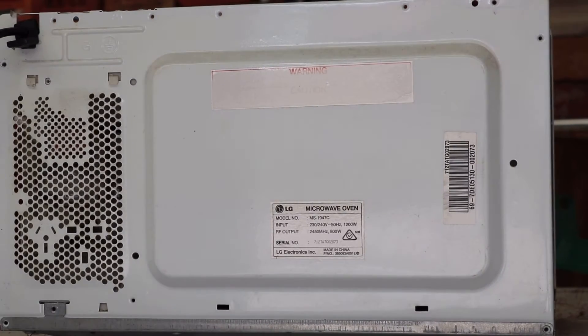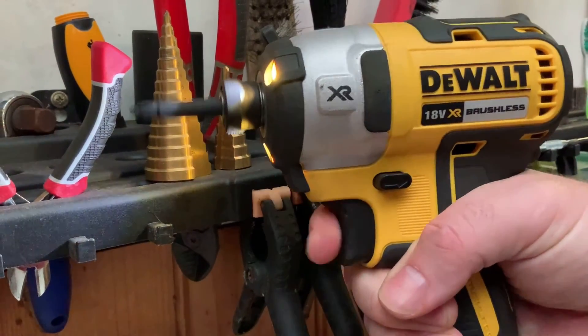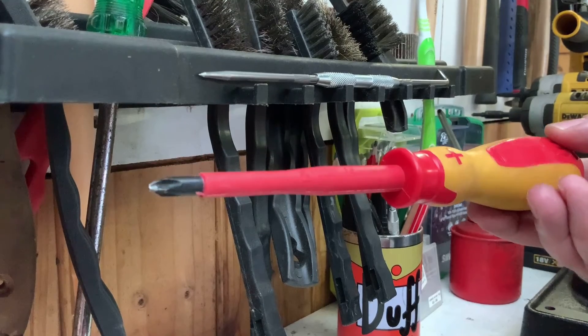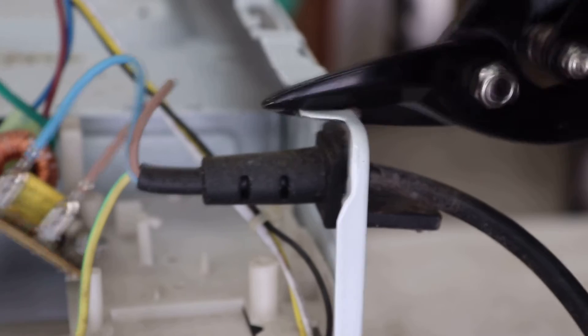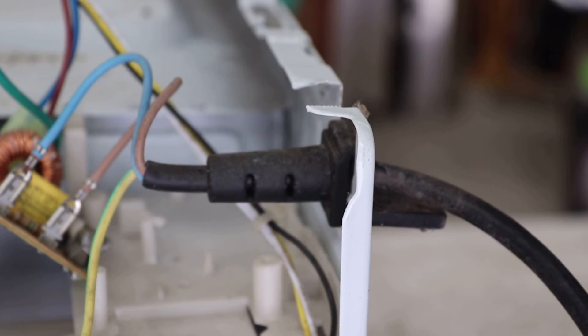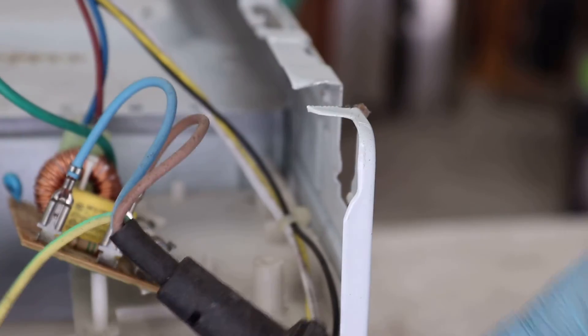You won't need any fancy tools for a disassembly. I used an impact driver with a screwdriver bit just to speed things up a little, but a Phillips head screwdriver would suffice. I also used a pair of pliers and a pair of tin snips at times to cut through various brackets inside, which made it easier to remove the wiring loom in one piece.